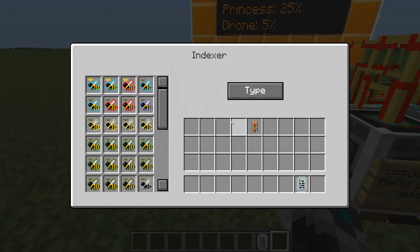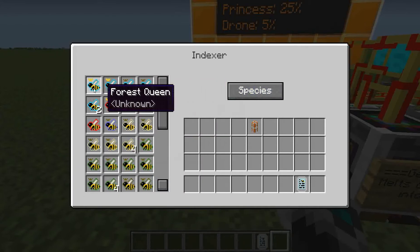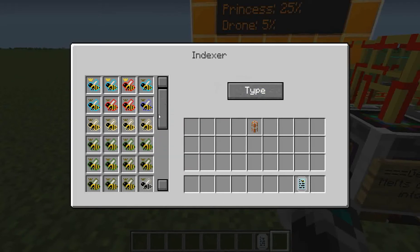As you can see I can just drop it in here like it was a chest — that was a shift left click — and I can click here to sort by type, and none so no sorting, this is the order that I put them in, and species. And this sorts by obviously the different species, and type does all the queens followed by the princesses followed by the drones all the way at the bottom.